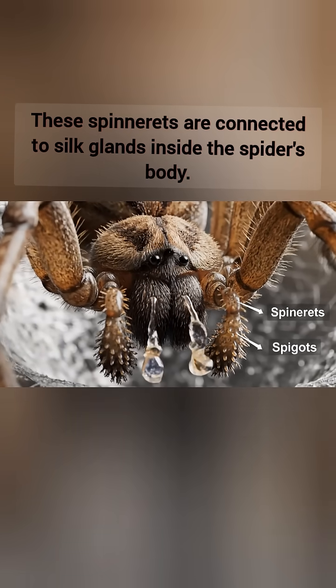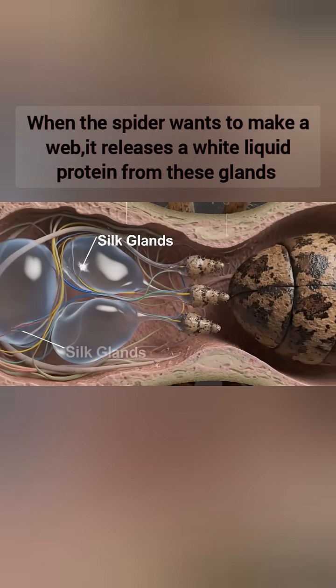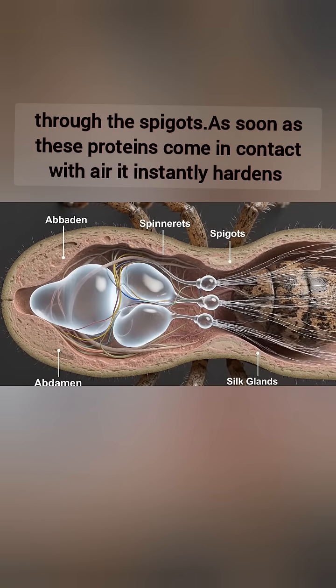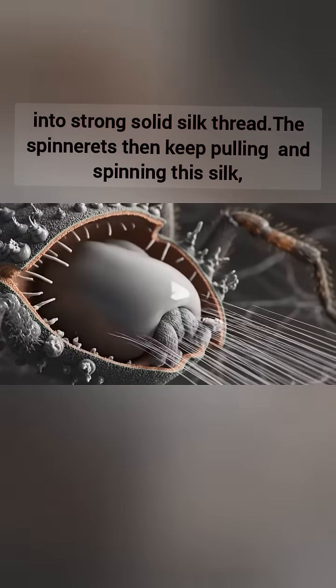These spinnerets are connected to silk glands inside the spider's body. When the spider wants to make a web, it releases a white liquid protein from these glands through the spigots. As soon as this protein comes in contact with air, it instantly hardens into a strong, solid silk thread.